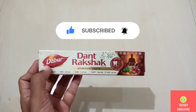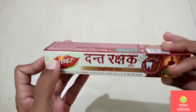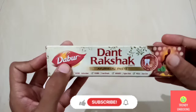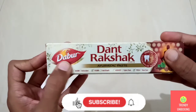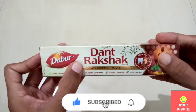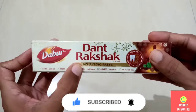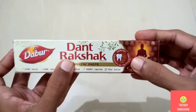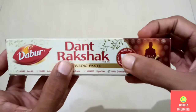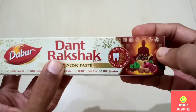So without wasting much time, I'll start. As you guys can see, this is the packaging of Dabar Dantrakshak Ayurvedic Paste. On the front side of the box, they have given the Dabar logo on the left side. Then at the center, they have mentioned Dantrakshak Ayurvedic Paste, and at the right side of this box, they have mentioned that it kills germs and provides longevity of teeth and gums.